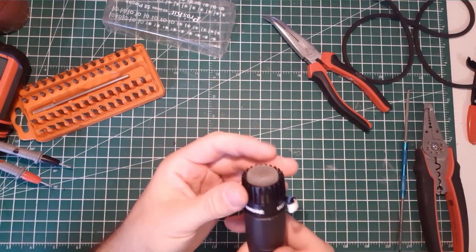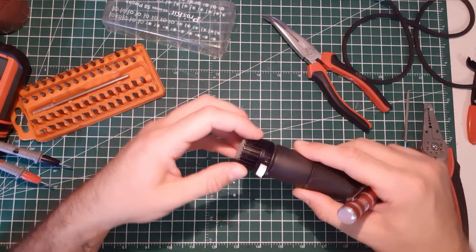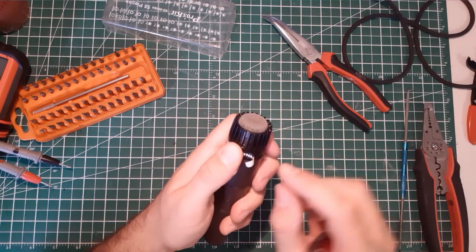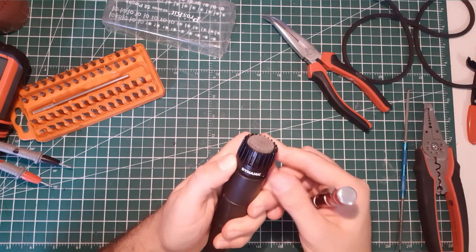Now it's locked — you will hear a little click when it's locked. It should turn freely but you won't be able to pull it out. Then you put back the sticker cover and it's like a new one.